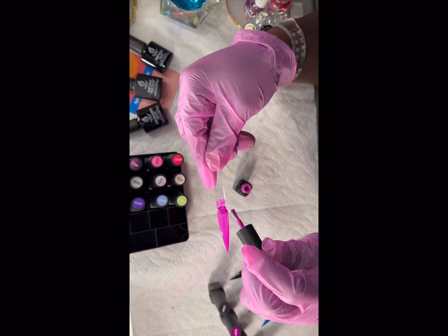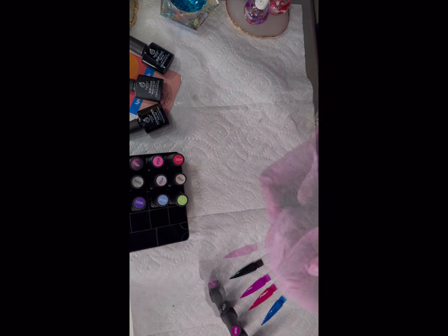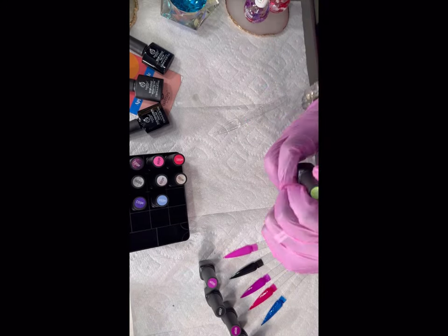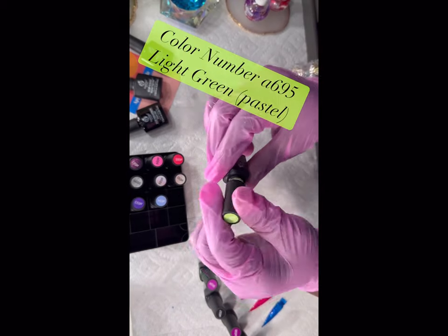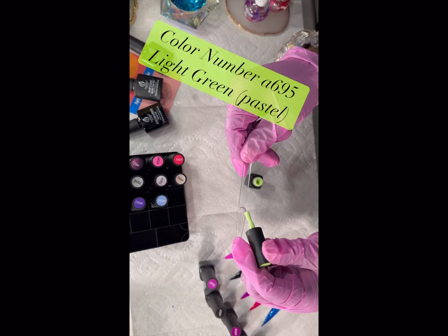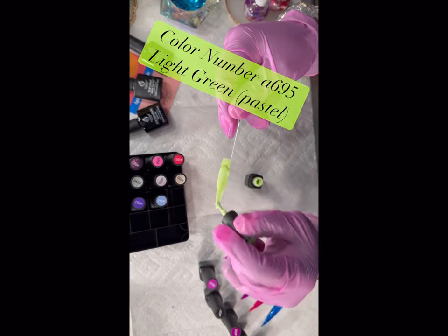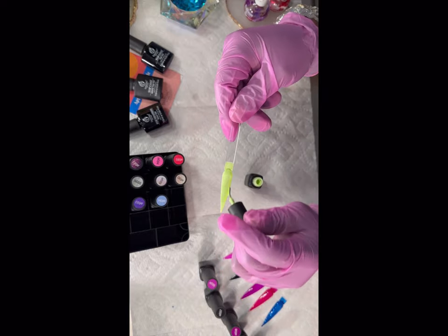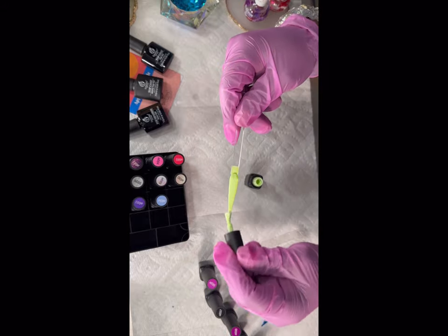I think y'all should definitely go buy this set and just keep them in stock even if you're not someone who wears it all the time. This color is a light pastel green, number A695 — it's so pretty. I already love greens, so this is actually motivating me to want to create a pastel spring-looking color set or something.